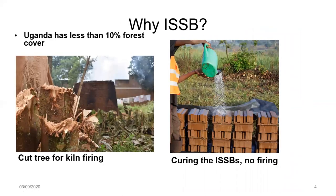Uganda has gone very low on forest cover — to less than 10%. Yet in the 1900s, nearly half of the whole country was covered in trees and forest. One of the contributing factors, and among the largest, is tree cutting for kiln firing. You can see from the pictures that we have a kiln in the background, and that is what happens conventionally across most of the construction sector.